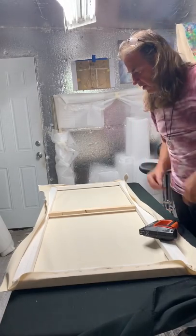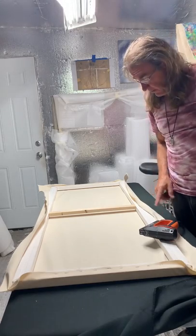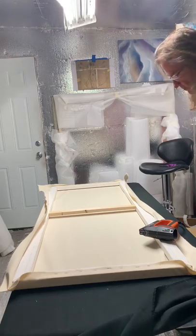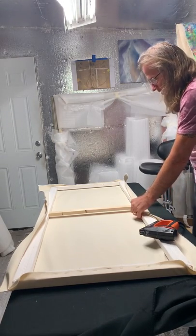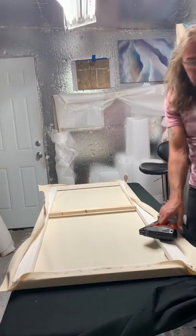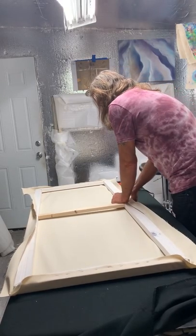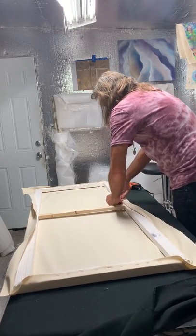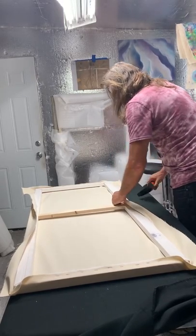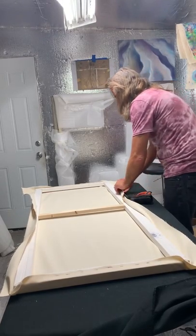You should probably have eye protection on anytime you're doing this. So now I'm going to start going this way and this way, tightening each side as tight as I can get it. If the staple goes wonky on you, you do that and pull the bad staple out.